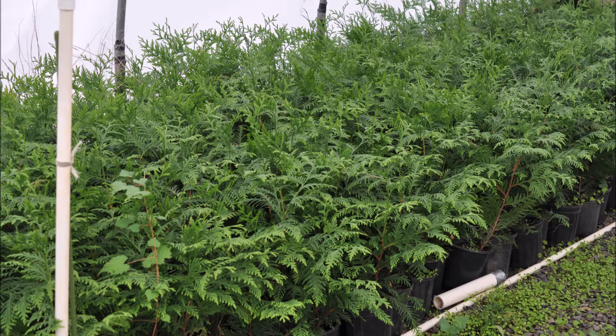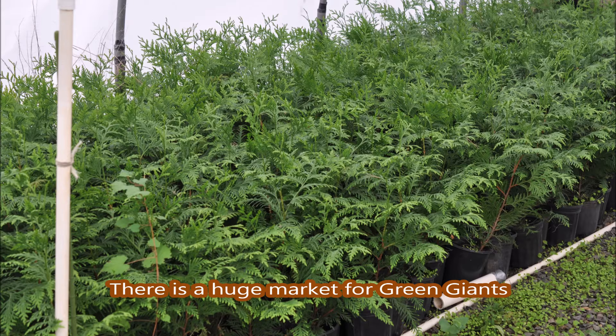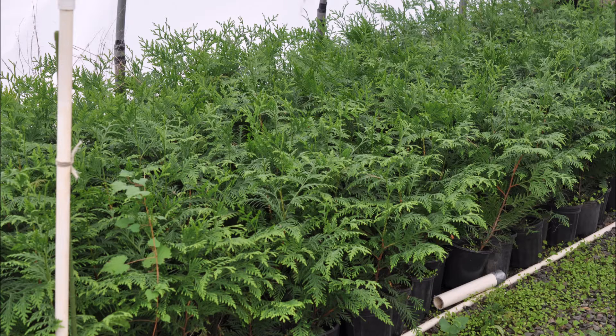If you're thinking about starting a small tree farm, you want to plant a tree that people buy a lot of so it's easy to market. One tree people buy a lot of is the Green Giant Arborvitae. When they buy the Green Giant, they usually buy 10, 20, 30, 40, or 50 of them to put in a line to make a living fence to block their neighbors.